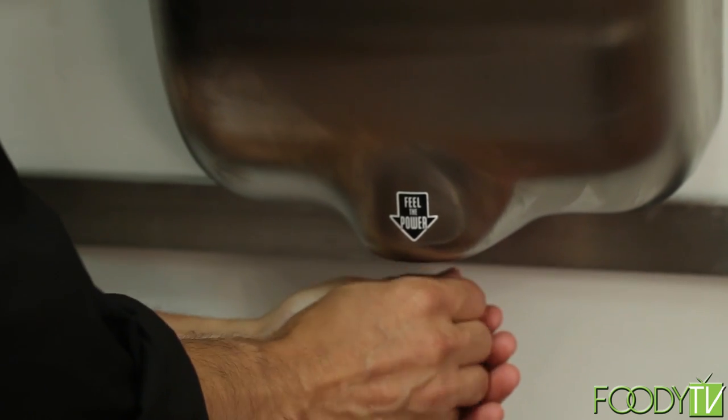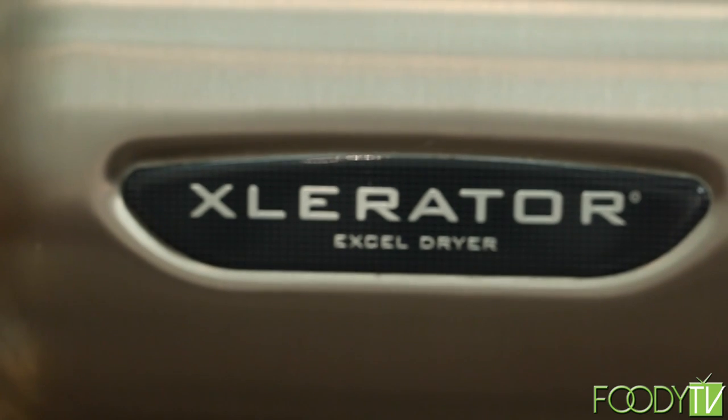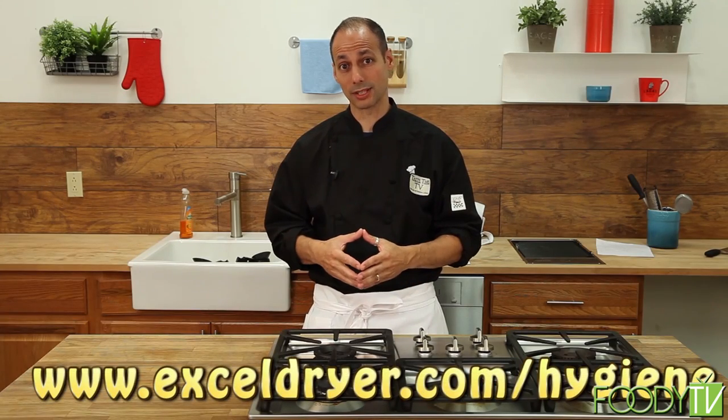I'm Chef Joseph Manero with Taste This Television, here to talk to you about the Accelerator hand dryer. Keeping up with hygiene, washing my hands, and making sure there's no transfer of bacteria is important for me and Taste This TV, which is why I rely on the Accelerator to dry my hands. It's efficient, strong, and powerful, and it only uses electricity and energy when you put your hands under and take them away. For more information, log on to the website at the bottom of the screen.